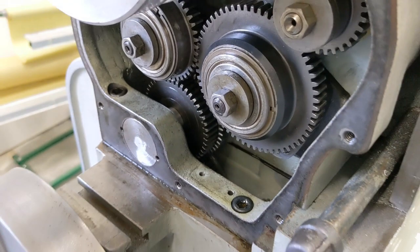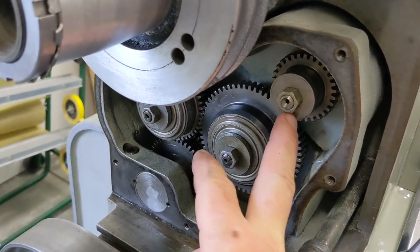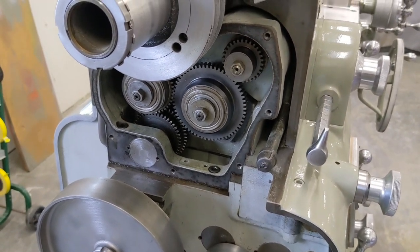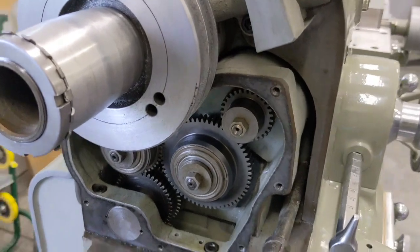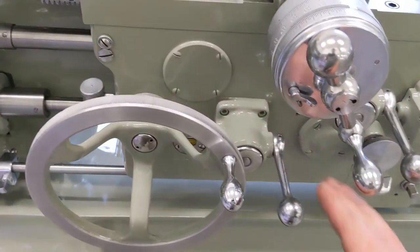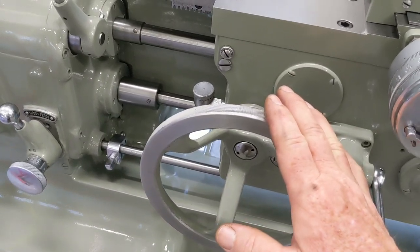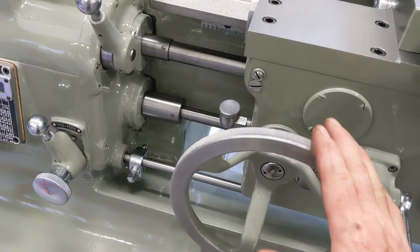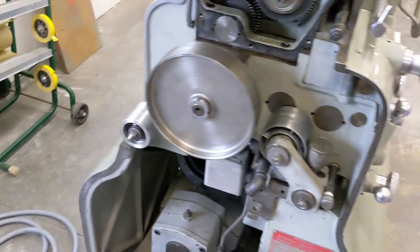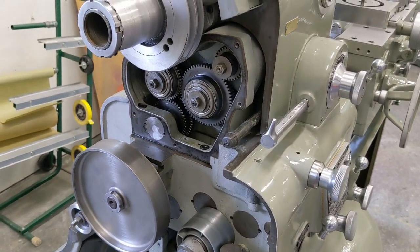Nothing looks wrong. I am going to pull these gears out and just double-check the bearings, though I really don't think that's what I'll find. The reason is, if you remember from the one video, I had it with the lead screw engaged and it was a little rattly, and I put some pressure on the hand wheel to put resistance against it — pulling the backlash out — and it quieted right down. So it's kind of a no-load gear train noise.